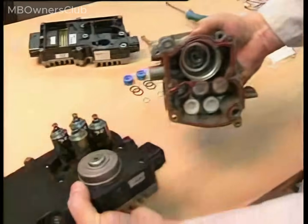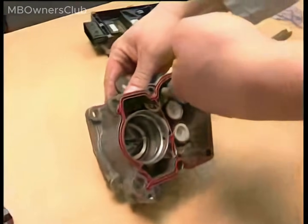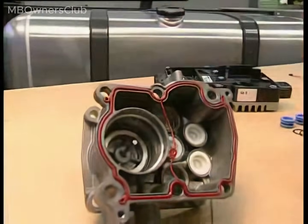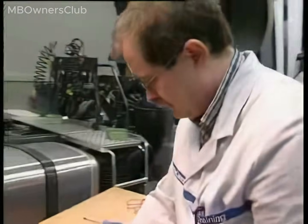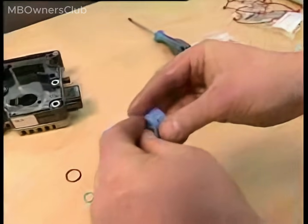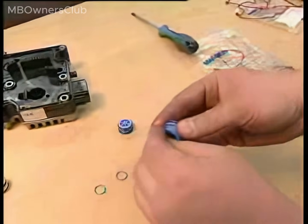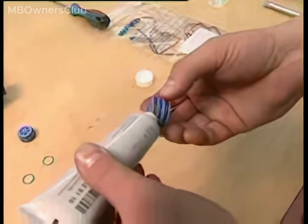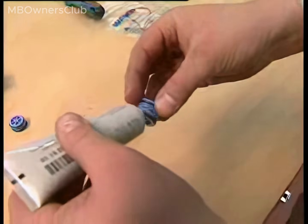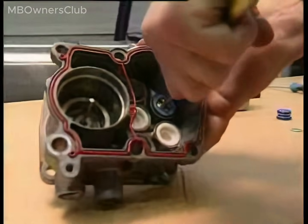Proceed with replacing the relevant components. Remove the valve seats using special pliers. Place seal rings on the new valve seats and apply grease. Insert the two valve seats and press them firmly into place.